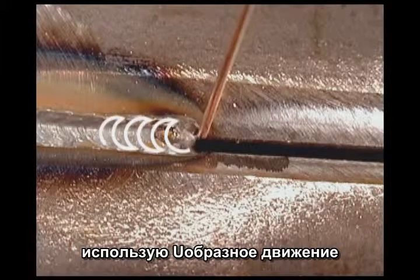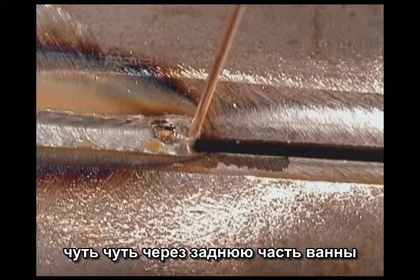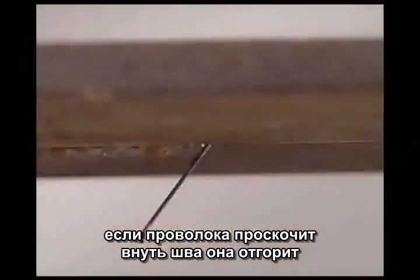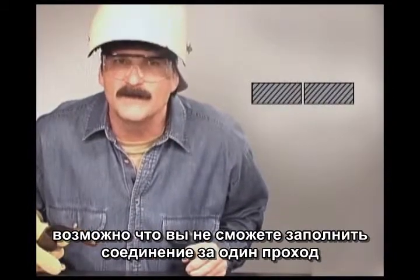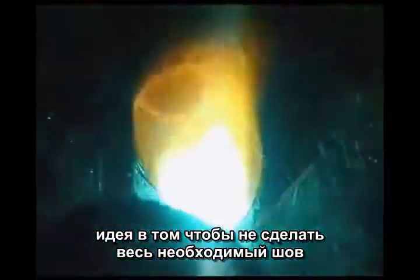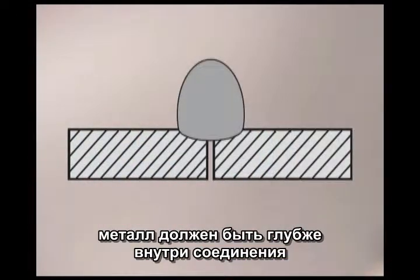Using a U-motion, make sure the arc is directed towards the front of the puddle at the edge of the metal. Bring the wire across the gap, slightly back on the molten puddle, to the front edge on the other side — then just back and forth, keeping the arc deep in the joint. If you squirt the wire into the open gap, it will burn off, leaving cold wire in the joint. Depending on the thickness of the metal, you may not be able to fill the joint in one pass. To finish the weld, carry a little more metal by using a slight side-to-side motion. Keep the arc on the front edge of the weld puddle, going wide enough to cover the edges of the bevel. Stacking filler metal on top will not do any good if the weld isn't deep in the joint.